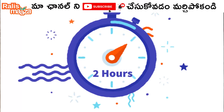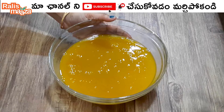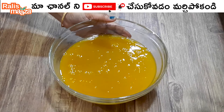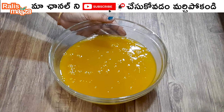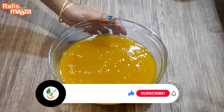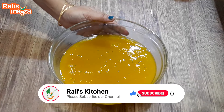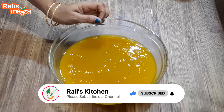Now we have to cook for 2 hours. First, try it with normal sugar, then try it with brown sugar. Try the sugar to see the difference.